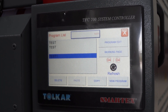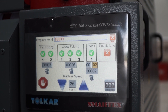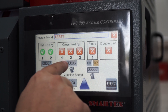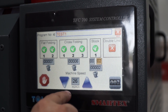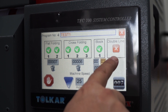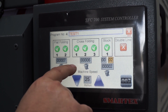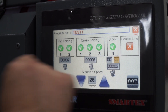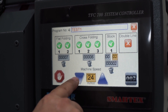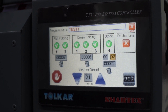The program is ready. To start, select the program, press the working page, and press start — the machine works automatically. If you want to cancel a step, for example cross folding, you can press and cancel it. If you want to activate it again, press and activate. This machine has two lines — both areas work together. You can see how many pieces are flat folded, cross folded, and in the stocker. The total machine speed is adjustable from this point. If you connect the inverter, machine speed works automatically with the chest ironer.